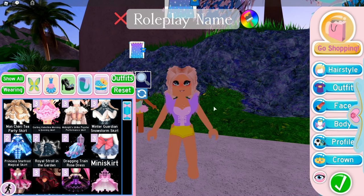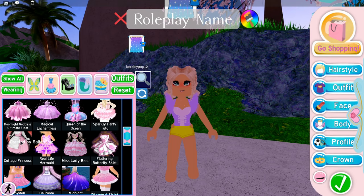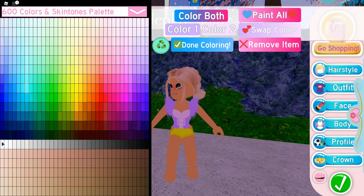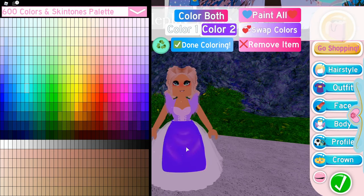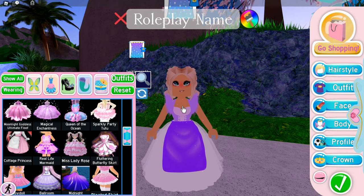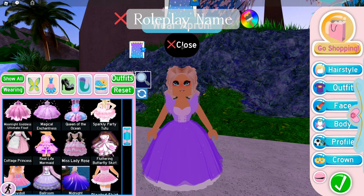Next is the dress. If we go down here, we'll see the Cottage Princess dress — you want to put that on. Make the first color white — this will be a bit surprising — and then make the second color a kind of darkish purple, like this. If you want, you can make it pink, but I prefer this purple. Then click done coloring, click on yourself, and click remove apron. And there you go — you've got your dress.